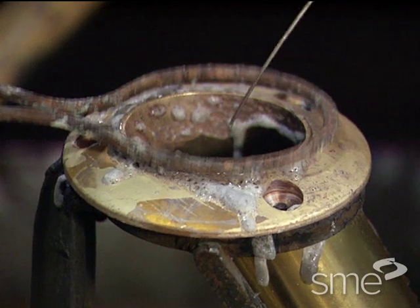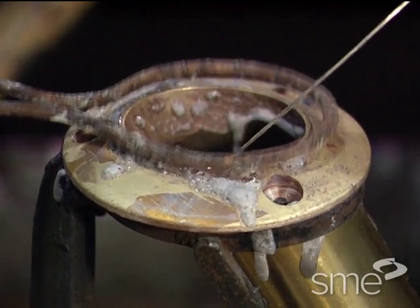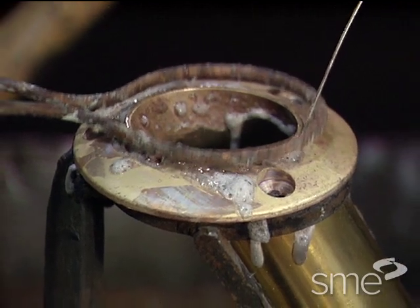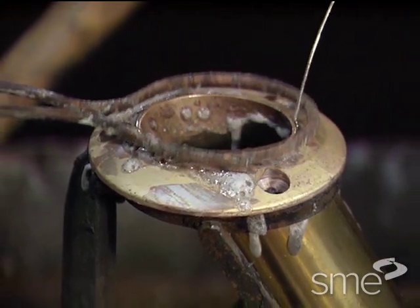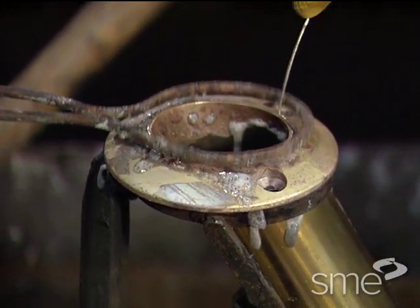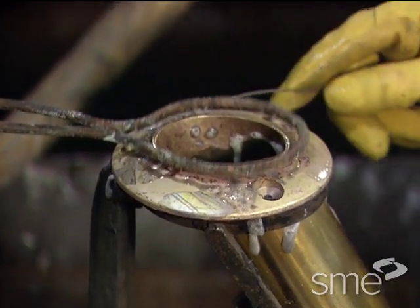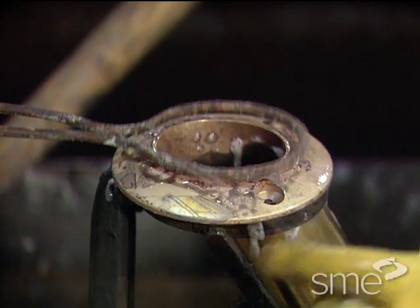Filler metals commonly have a significantly different composition than the metals being joined. Proper filler metal selection is important to avoid problems such as galvanic corrosion or formation of brittle intermetallic compounds within the joint.